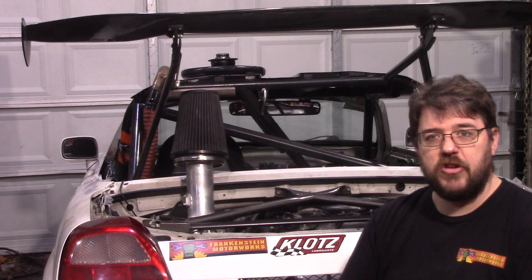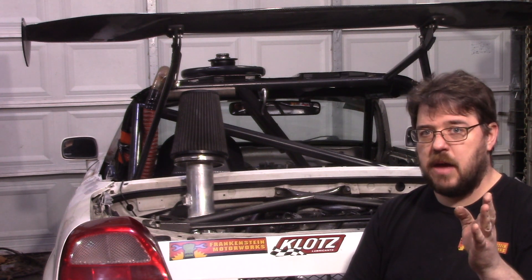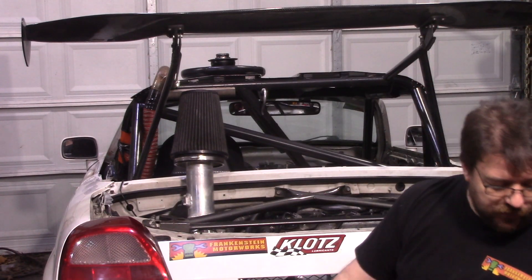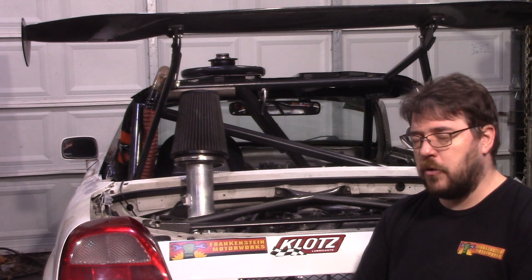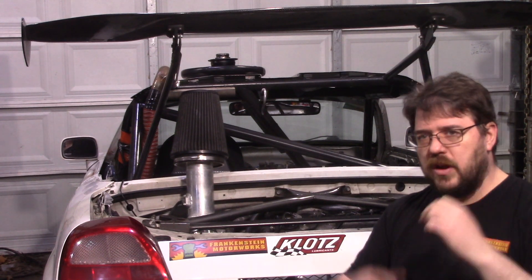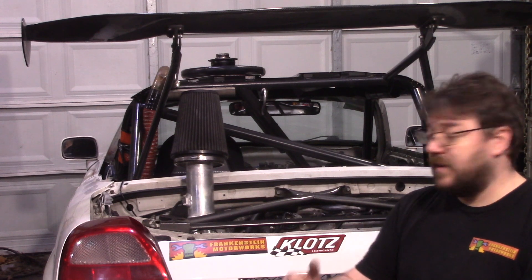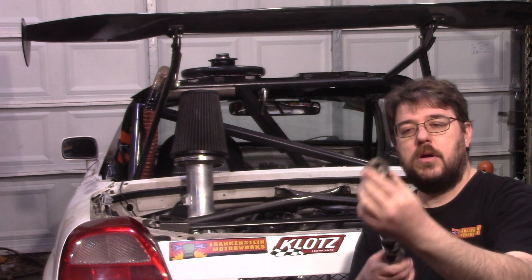That gives it a 12.5-to-1 compression bottom end with a really long intake cam. In this particular one, I've also taken a second one of those intake cams and put it in the exhaust position. But unlike the previous time I did that, you can see it only has one VVTI solenoid. Last time with dual VVTI, I looked at where all the tuning data ended up, and it turns out the exhaust cam stays for almost the entire RPM band at 20 degrees advanced from the installed position.